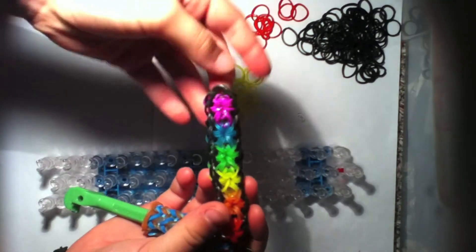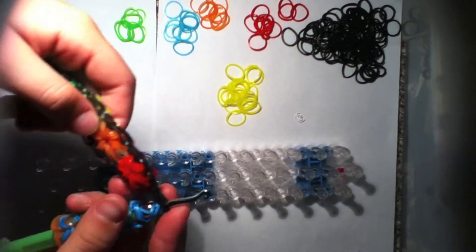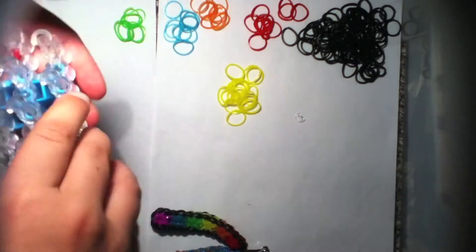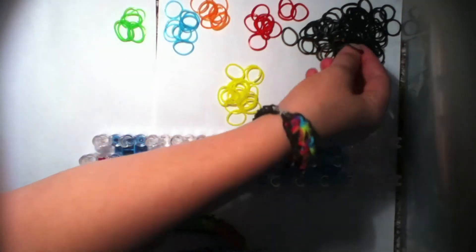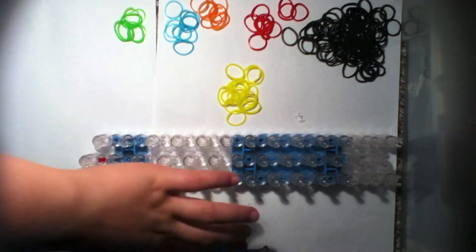This is how it should look when you finish, maybe with different colors. Once you have it like this, we have to make an extension because it won't fit around your wrist yet. Put that to the side and turn your loom around so the arrows are pointing away from you.